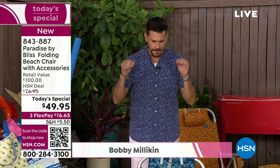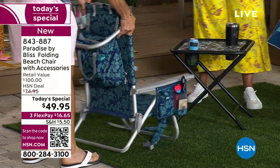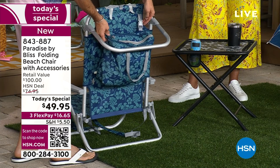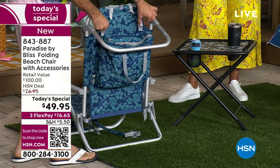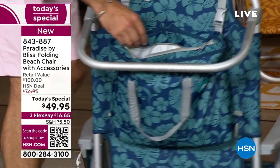This is our chair from Paradise by Bliss. This has everything you need — it's almost like the Swiss Army knife of beach chairs. It's so feature-rich. Let me show you the back, because one of the best features is it has a cooler. It's attached and can be unattached with just two clips. I'm going to unzip this — can I start unloading all the stuff I have in here?